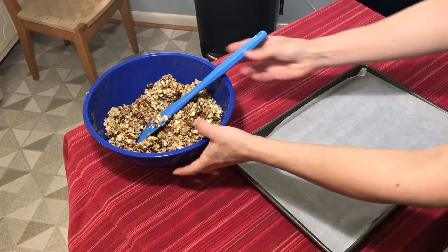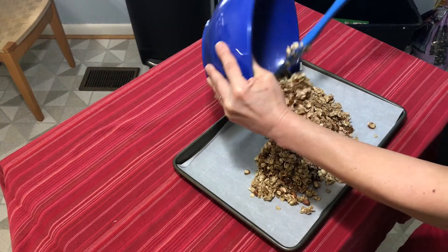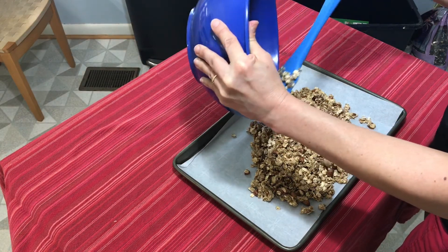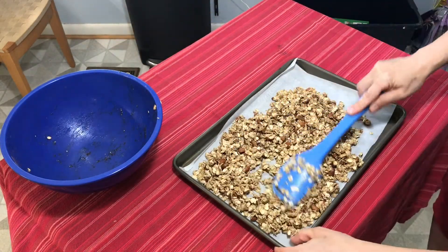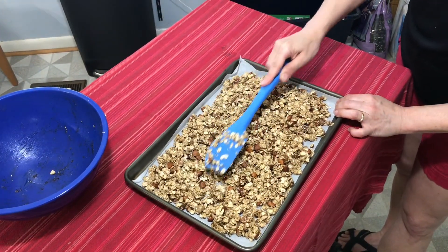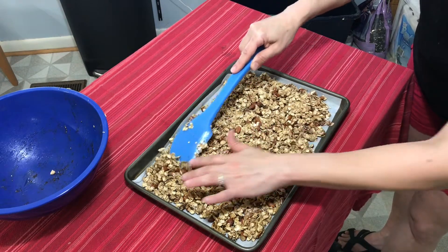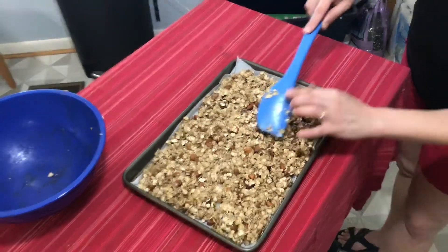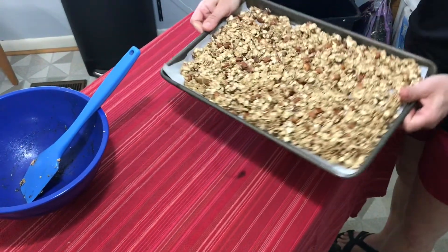Our final step is to take our well-mixed granola and gently pour it onto a pan with parchment. We use parchment because the honey is sticky and we don't want it to stick or burn on the pan. We're also using a 300-degree oven and not higher for the same reason — whenever you have sugar or nuts, they'll burn easily if the temperature is too high. I'm going to spread it out nice and evenly, keeping any little chunks because I like chunks. Make sure not to use a really thin pan, as that can burn the nuts. This is going to go in a 300-degree oven for about 20 minutes.